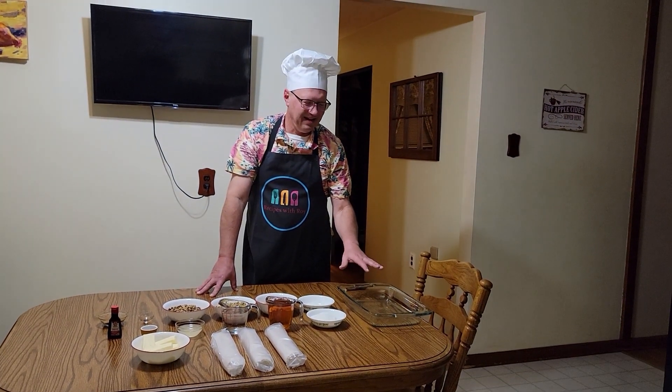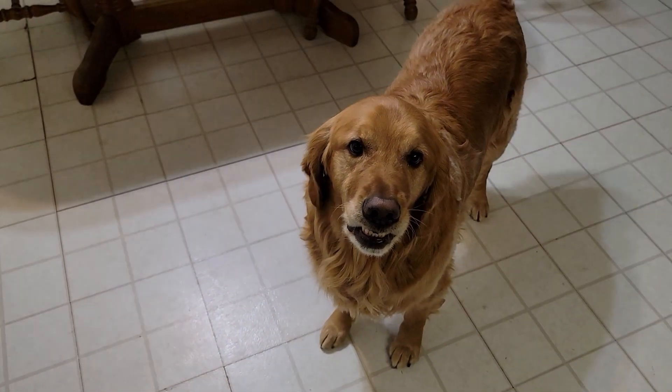Artie's feeling a little anxious. I think he knows we're getting ready to go on vacation so he's not going to see us for a while. But anyway, we're going to start putting this together.